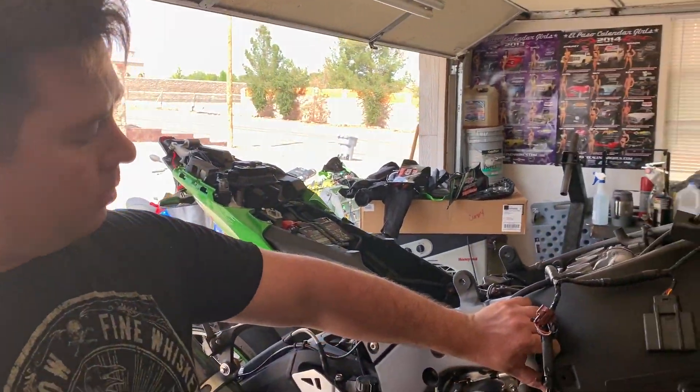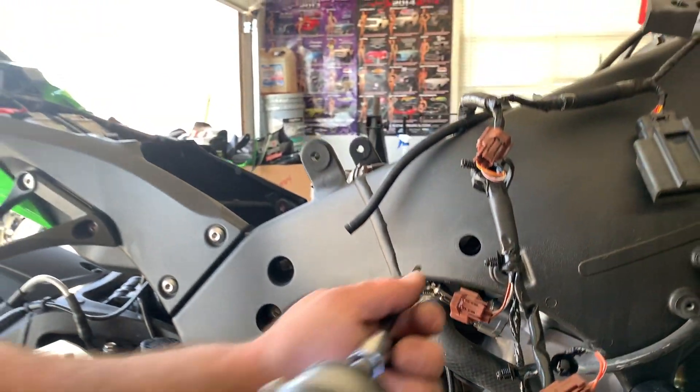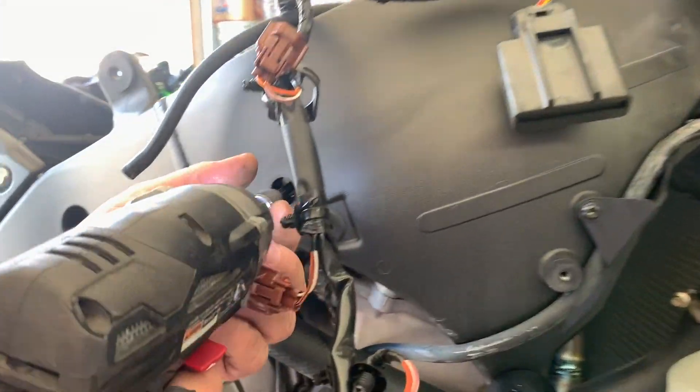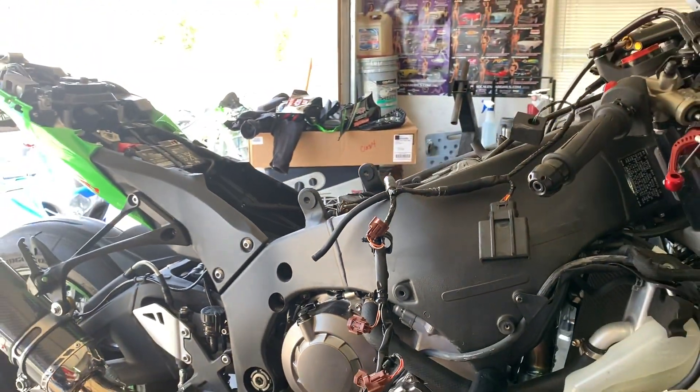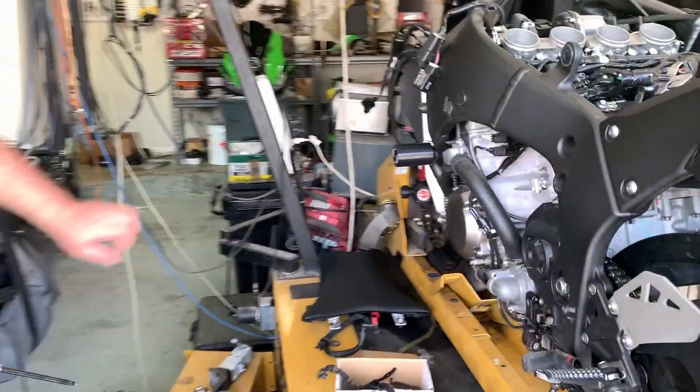Next thing we want to do, pull your little rubber cap off. There's a five millimeter right in the middle — that holds your throttle bodies on. Go ahead and loosen that a little bit. Do the same thing on the other side. Pop it off.